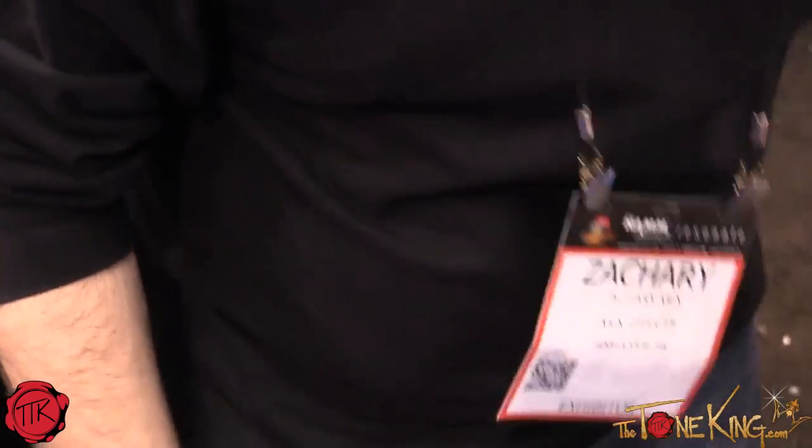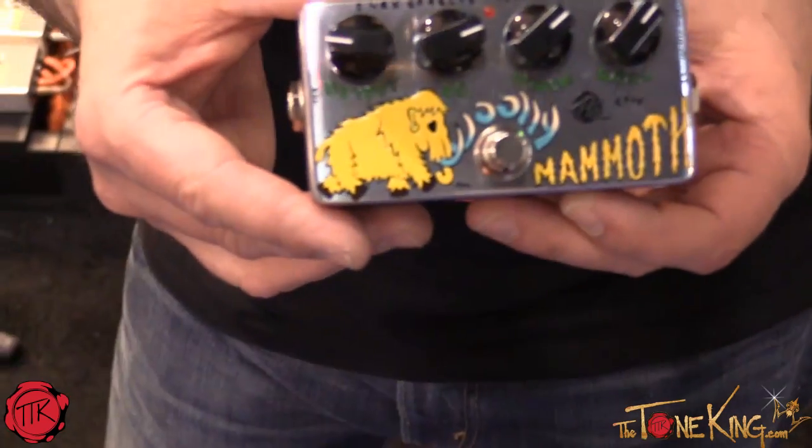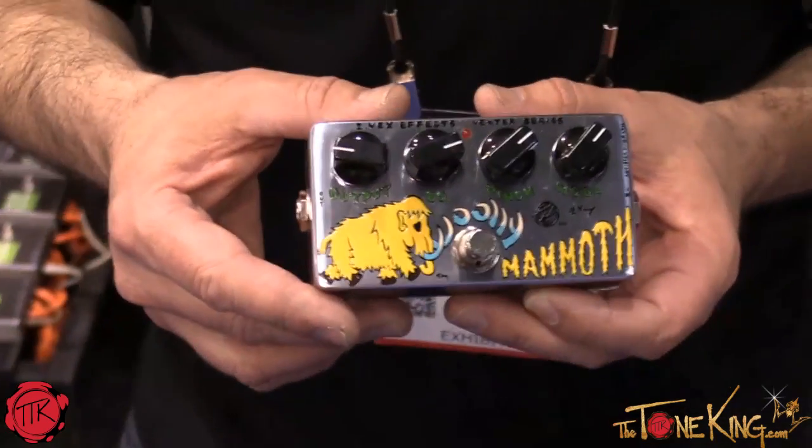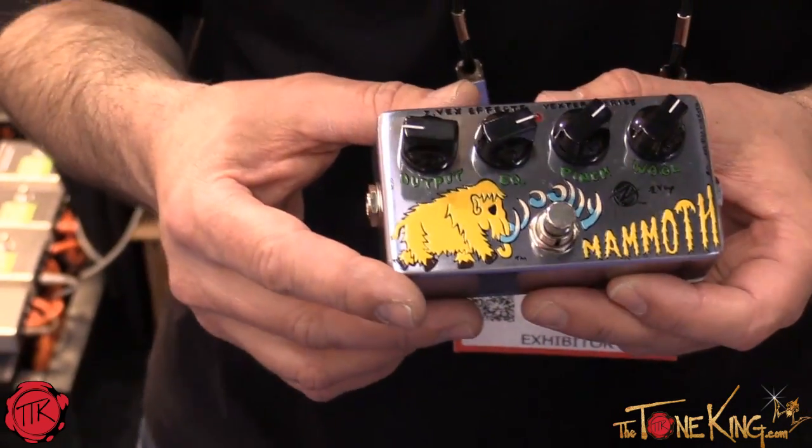Going in the other direction price-wise, we have the Woolly Mammoth Vexture, which will be available in a few months. This will be a lower cost Woolly Mammoth compared to the relatively high cost of the hand-painted Woolly Mammoth right now.